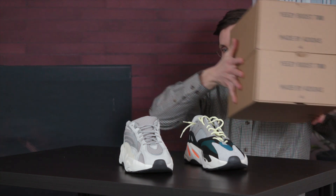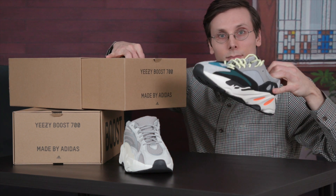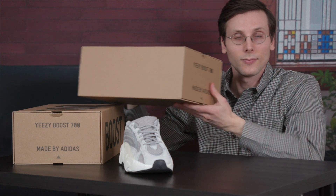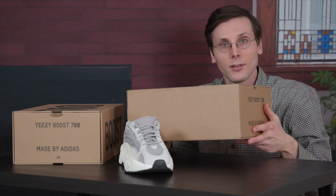So that was an in-depth comparison. But on this show I like to go deep — so deep. The most important thing I found when comparing these shoes is that they can fit into the box of either colorway. That's the V1 going into the V2 box. Perfect fit. That's it.